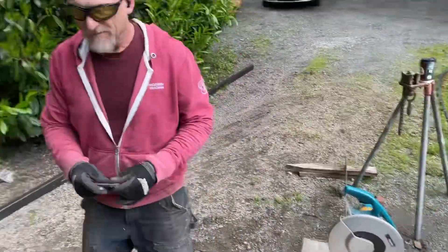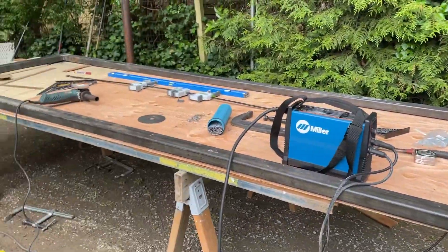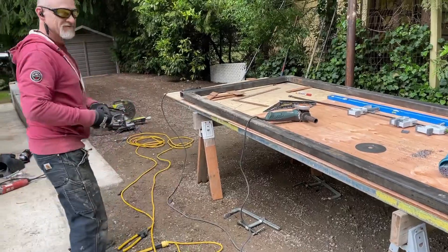My buddy Vic there, he's on the saw. Nice — just like butter. We're ready to go, eh Vic? Yeah, we're ready to go. All right, I'll grab the welder.